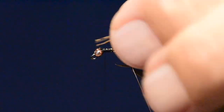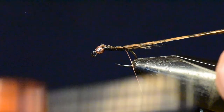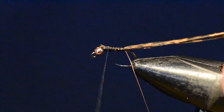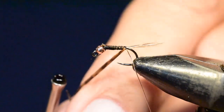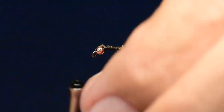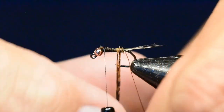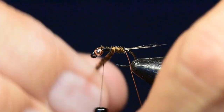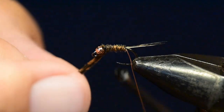Next, I'm going to select out about a half dozen barbs off my turkey tail feather and tie those in by the tip. I'll clip a little bit of the tip off, but I want to use the finer feathers up near the tip to keep the profile of this fly minimal — very, very slim. Once I've tied those in, I'll wind them forward all the way up to where the thorax is going to be placed, then tie that off and clip off the excess.